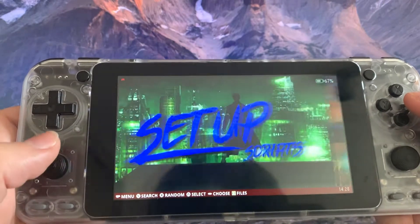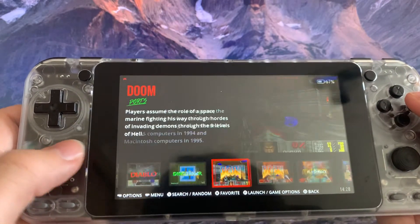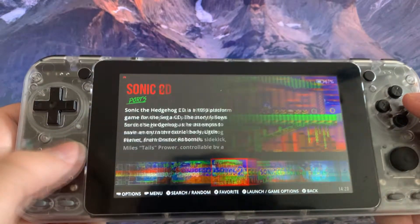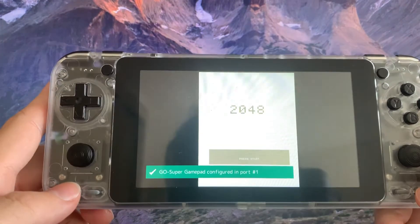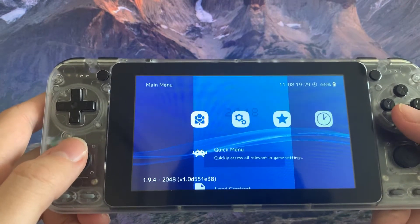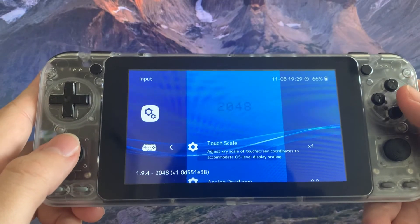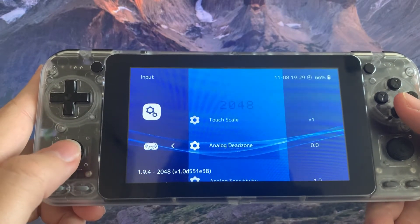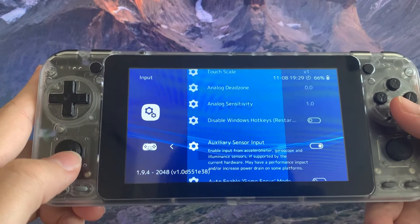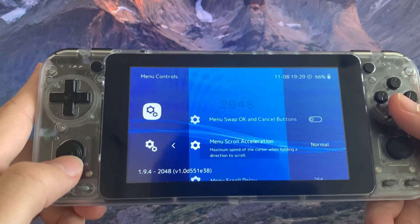So we can try that again. We go to ports and select 2048 again. We can actually go to input and make sure some of the analogs are working. We can also change the menu controls over here.